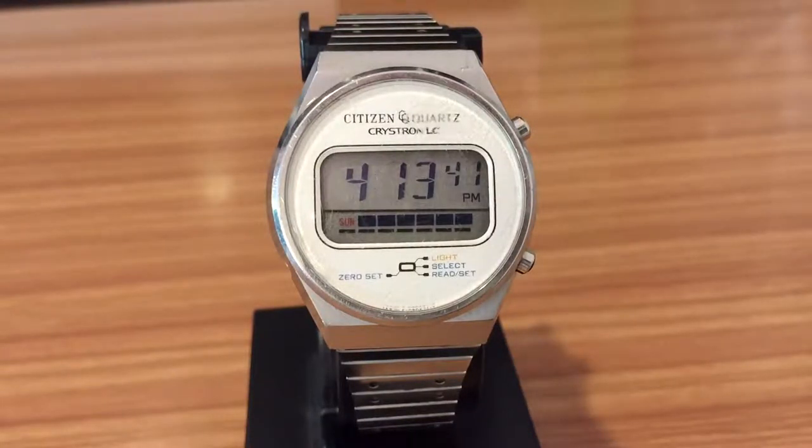Hello YouTube community, my name is Christian and here we are again with another video about watches. In this case, another Japanese watch from the brand Citizen, especially from the series Crystal LC, Crystal Liquid Crystal. This watch has a quartz movement and it's from 1977, one of the first digital watches in history, especially with the brand Citizen.